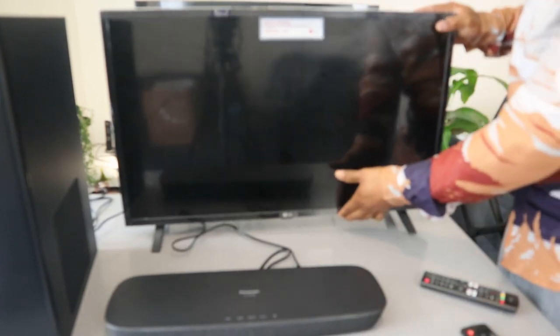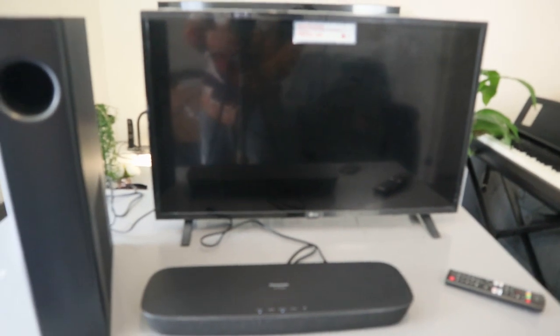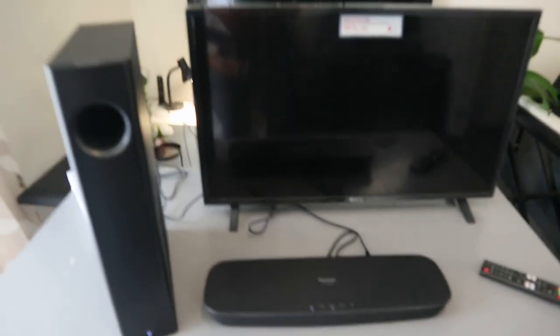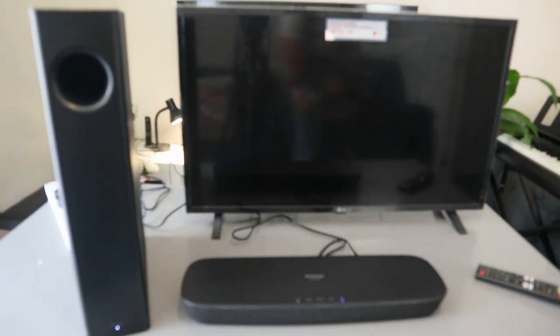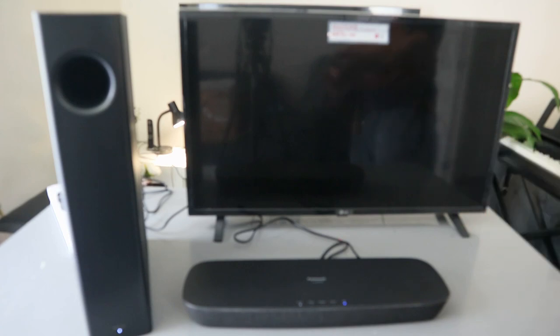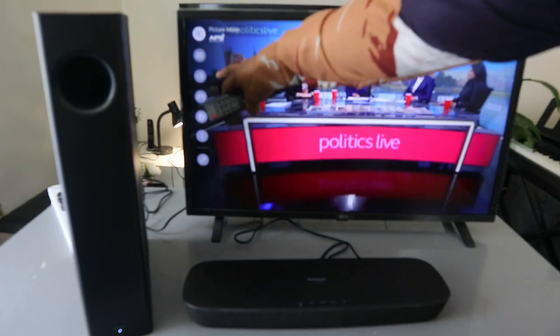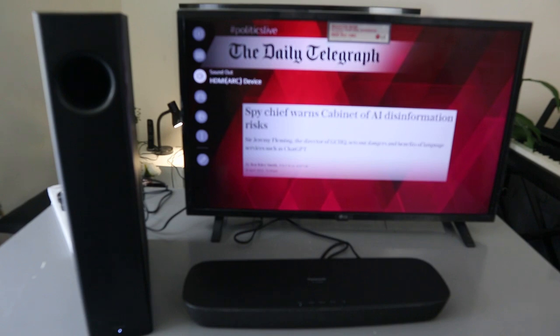Now I want to show you how to connect this soundbar to your TV via Bluetooth. First, switch the soundbar on — the wireless subwoofer and the soundbar will link up. Both are connected. You can see the light showing HDMI, and the subwoofer is linked. Now use the remote control to select Bluetooth — the Bluetooth light is now flashing. Switch the TV on, go to the TV settings, scroll down to sound.